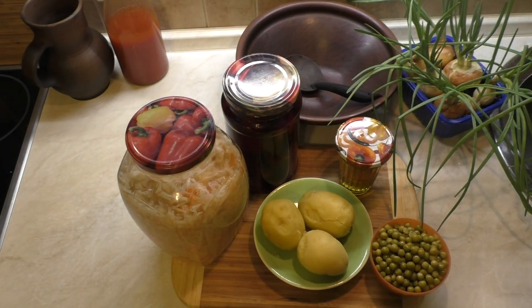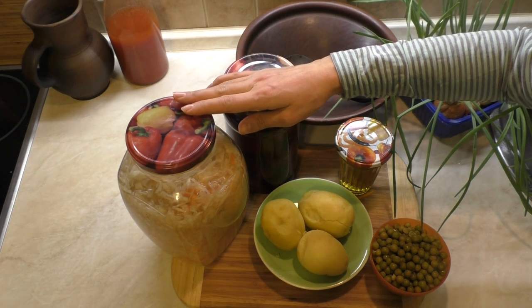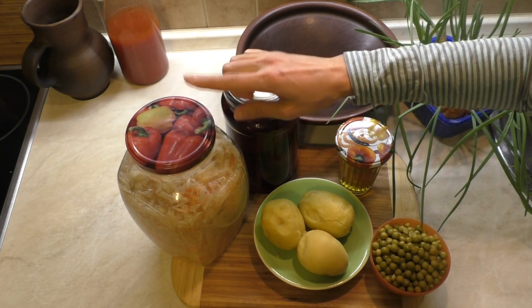Всем привет! Сегодня готовлю салат винегрет. Вот вы скажете, что может быть проще всего. А нет, готовить буду из квашеной капусты, которую я вырастила сама и заквасила.